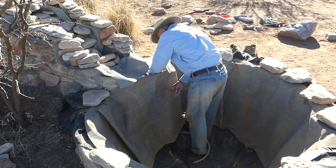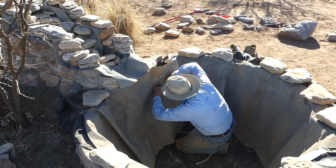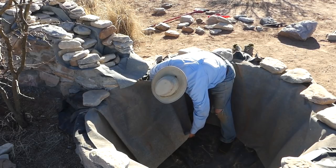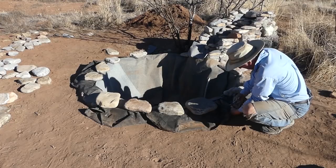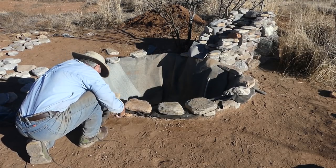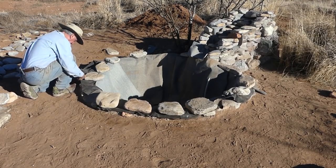Next on the agenda: taking the hose that connects to the water pump and feeding it behind the rock-on-a-roll through a hole I've created, so that it can discreetly connect to the pump. And then all of the frayed edges of the pond liner around the very rim of the pond had to be trimmed.